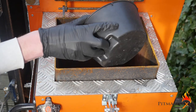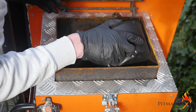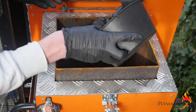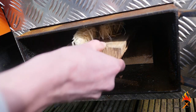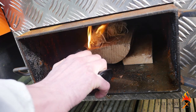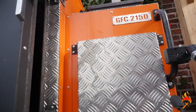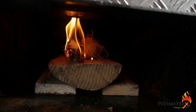Hey guys, today we are going to make jalapeño and cheddar sausage. And as always, the first order of business is setting up the smoker. I am filling it up with lump charcoal mixed with chunks of oak, and then starting it up with a log of wood. This is a big smoker, so it needs a lot of energy to get up to temperature. I will set it to smoke at 110 degrees Celsius, which is 225 degrees Fahrenheit.